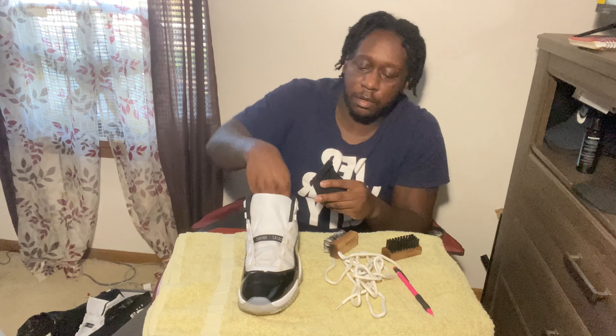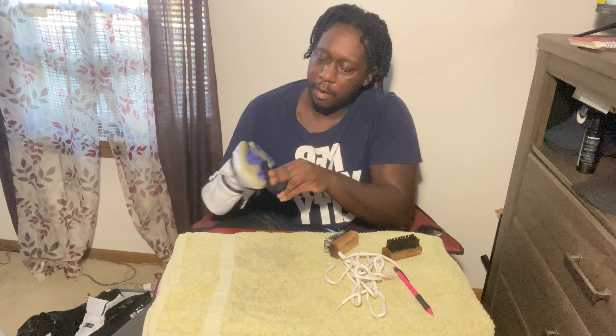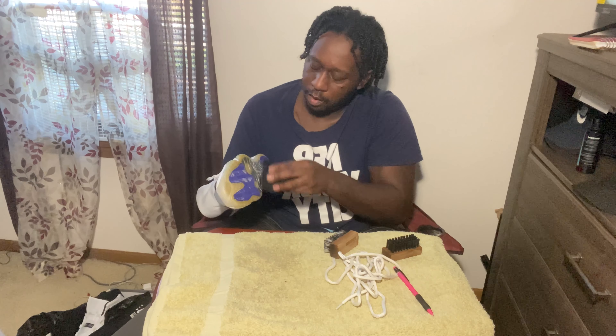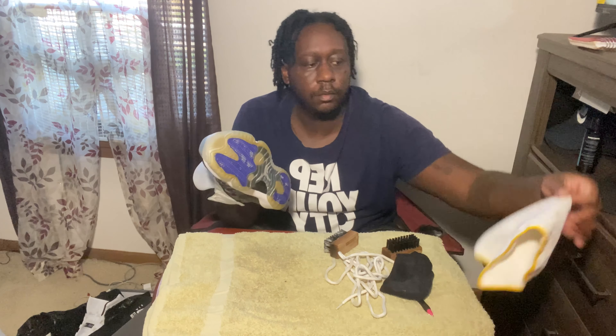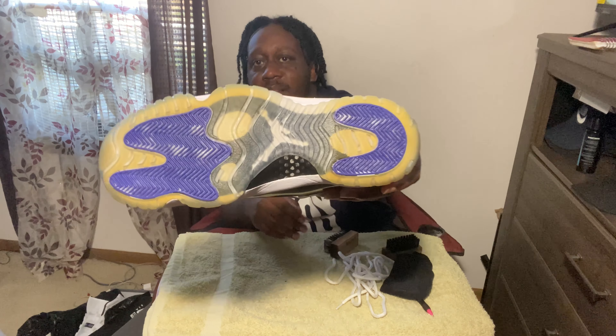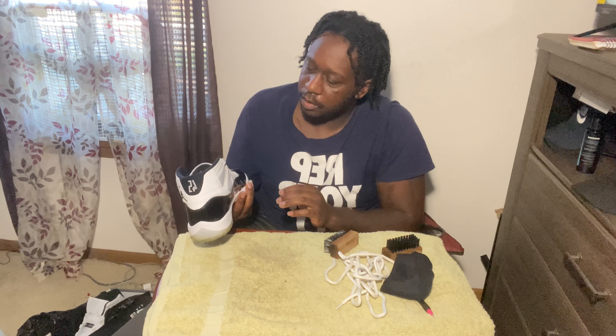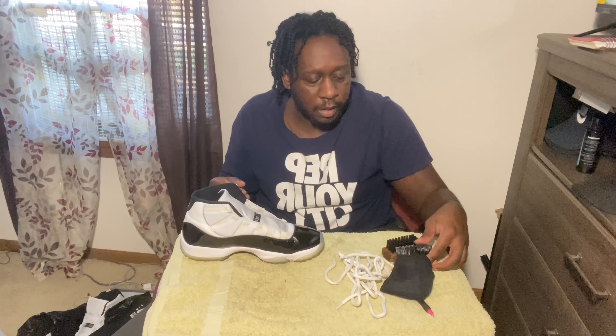Let's wipe this down and see the result. Still got some suds on the bottom but it's looking clean — super clean. I'll hit the upper one more time just to make sure I got it, and then we're gonna fast forward to having both shoes complete. Y'all stay tuned — as you can see, we got both shoes clean.